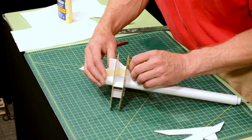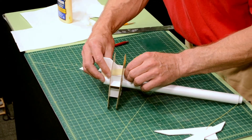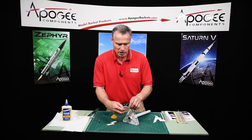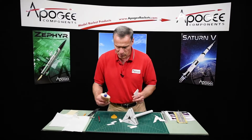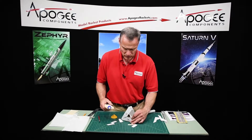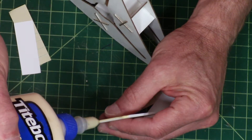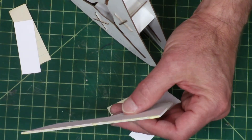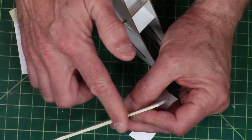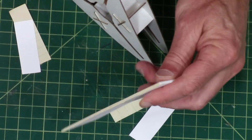That's pretty good — it's not wobbling around so much anymore. Now that I know how much shim I need to use, I have those ready. I'm going to take my wood glue and put a thin layer of glue on the root edge of the fin, and smear it to make a nice even film. Any glue that's on the sides, I want to wipe off.